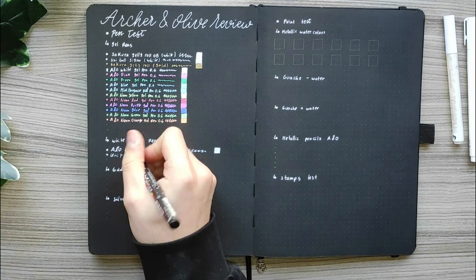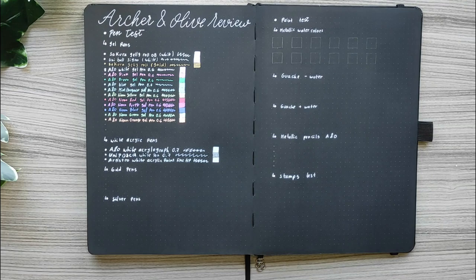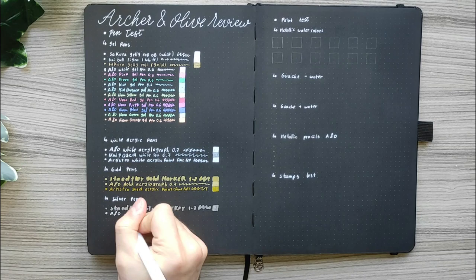I also swatched the Neon gel pens that include neon yellow, red, purple, blue, green and orange — they work wonderfully as well. For the white acrylic pens I used the Archer & Olive white acrylograph in size 07, which works wonderfully. I also tried the Uni Posca and Artistro white acrylic paint that I own.